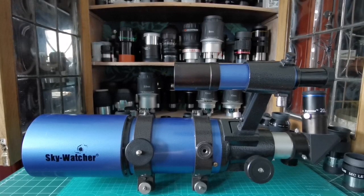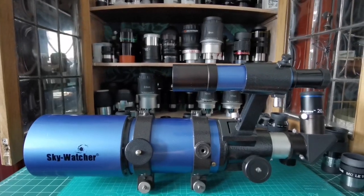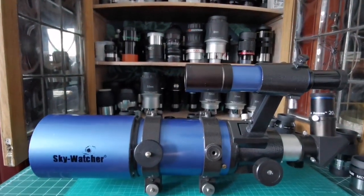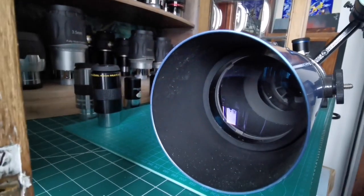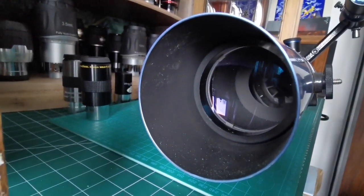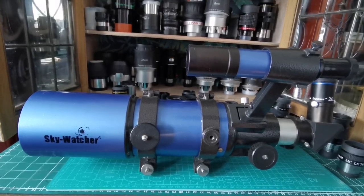You have bought your telescope — this is a Sky-Watcher Star Travel 80mm, a good grab-and-go telescope. The mechanics are really good and solid. It has a finder scope and an 80mm objective lens. To have such a thing in the past was a dream — 3 inch or 75mm was the maximum you could afford in the 1970s or 80s.